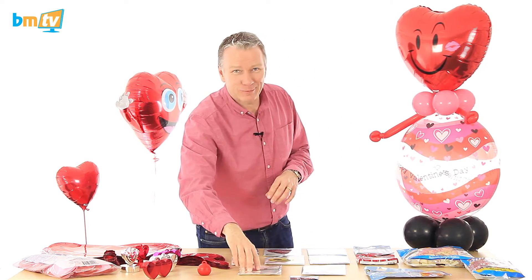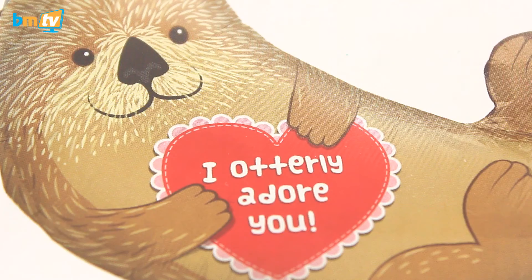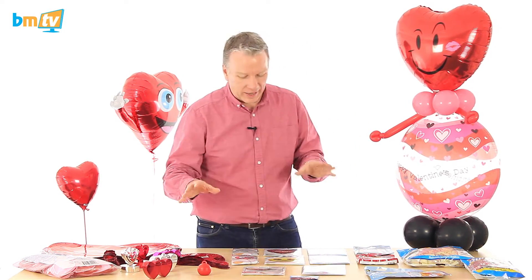Going back to North Star — I've got to show you this balloon. This is really popular: 'I Otterly Adore You.' Is it an otter? I quite like it. But yeah, that's flying out the door — loads of people loving that.